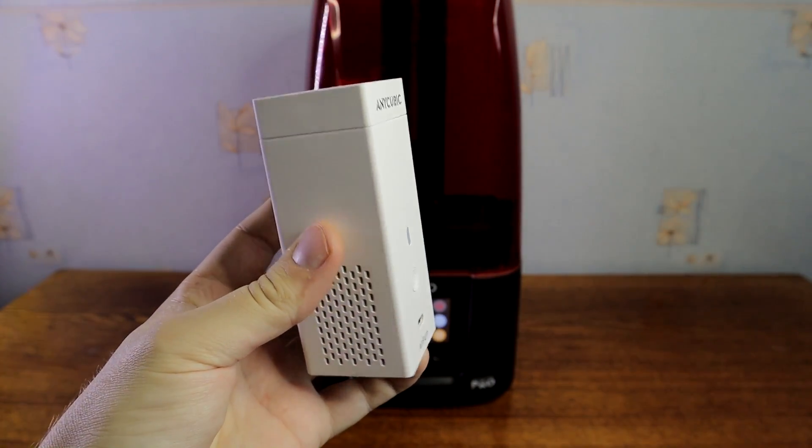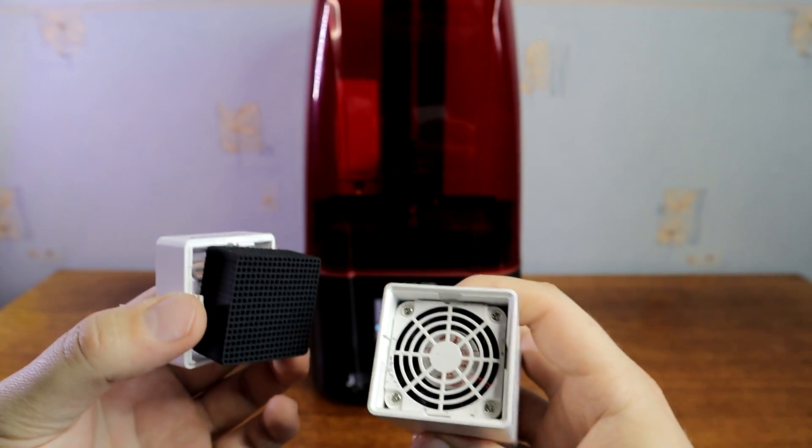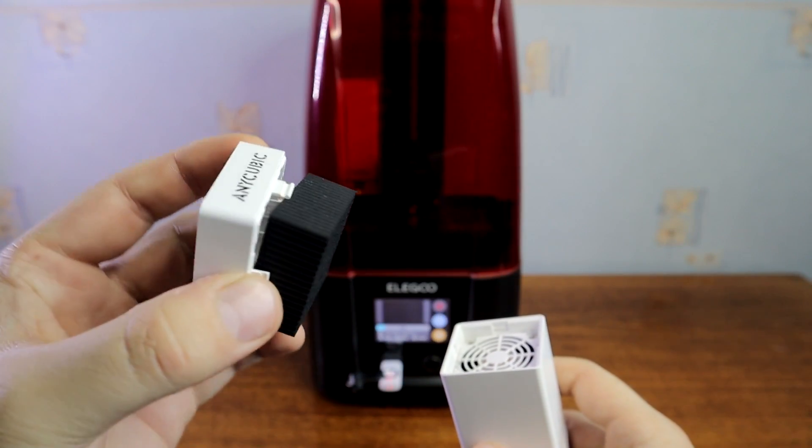I also have Anycubic air purifiers, which work great. They have much smaller filters because they are battery powered.